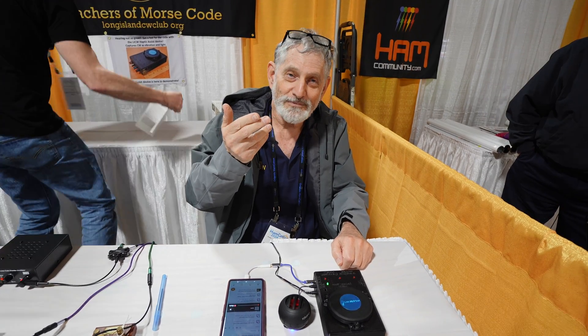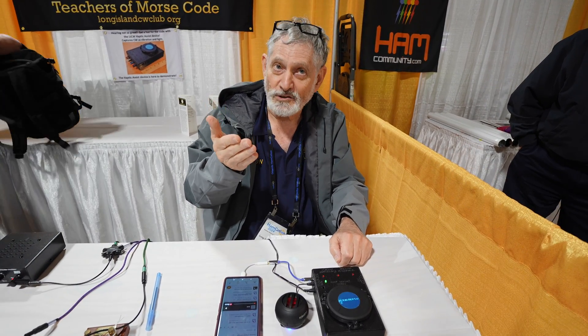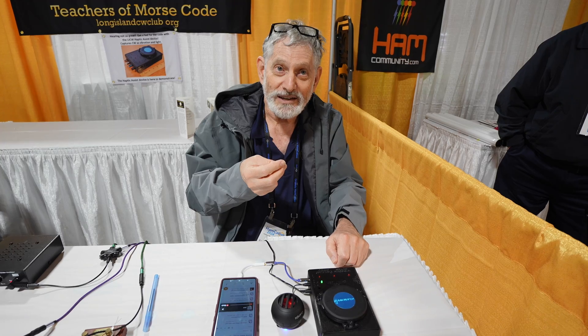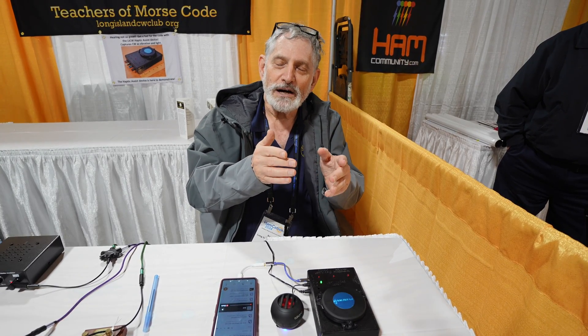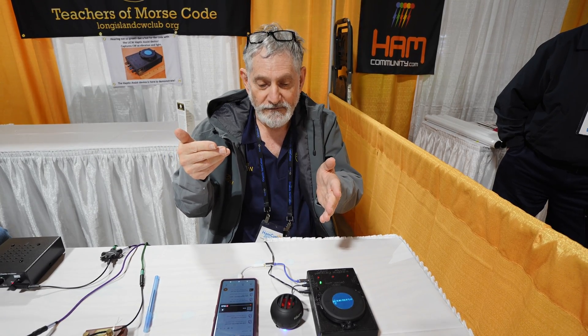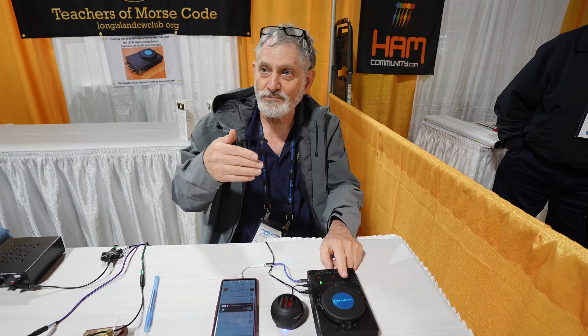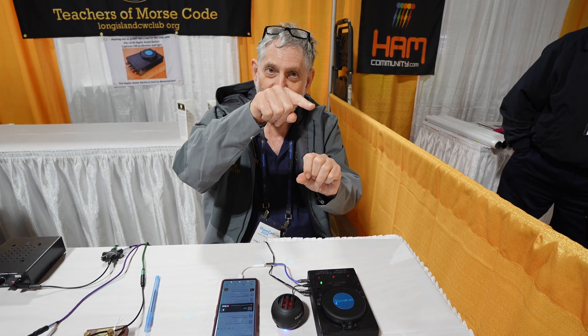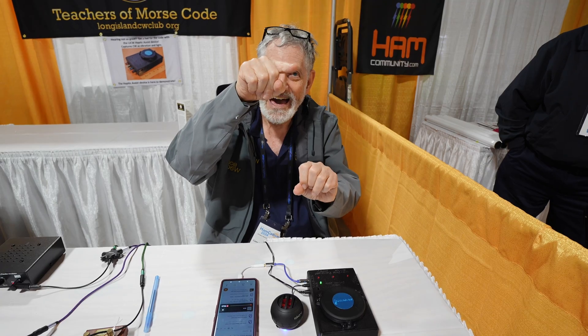It's like an instrument you have to tune up — there is a learning curve. I gave myself the challenge of copying just the code without the audible, just the vibration or just the light. With some practice, using material where I knew what was coming, I found that with the LEDs alone I got about 30–40% comprehension. With the haptic alone it brought it up more, and with the haptic and LEDs combined, I got that extra and fleshed it out further.